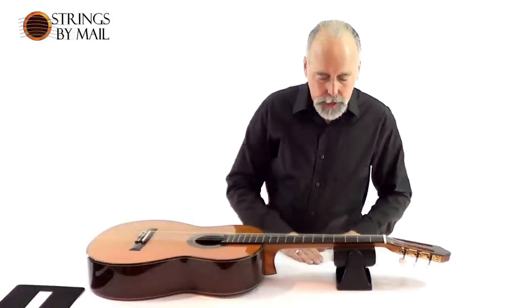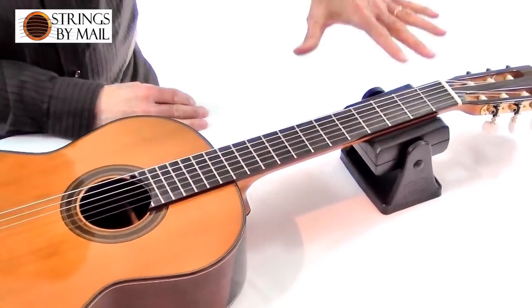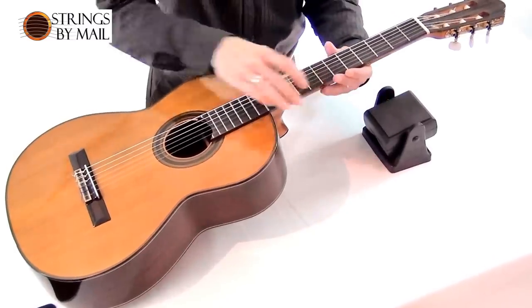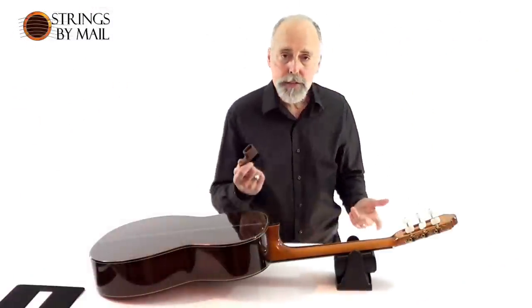The guitar is on a nice surface — it's soft, it's protected. I've got a headstock stand here and the first thing I want to do is loosen these strings up. This Dunlop headstock stand has a flat side so I can take the guitar, turn it over and expose the pegs to where I can quickly and easily wind them down.